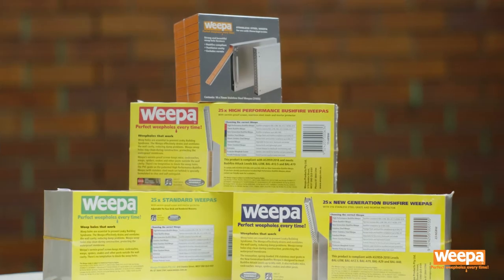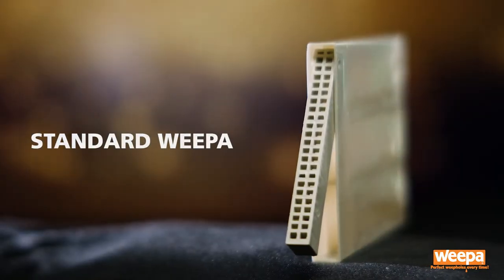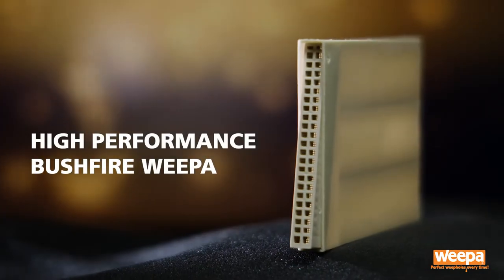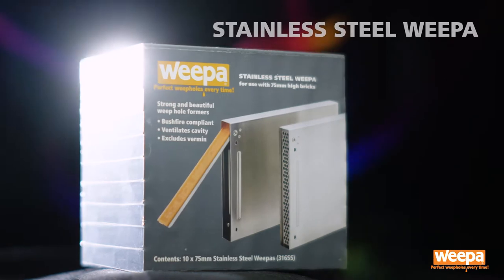Weepa make a wide range of weephole formers for installation during construction to ventilate cavity walls. The range includes the standard weepa, the high-performance bushfire weepa, the new generation bushfire weepa, and the stainless steel weepa.